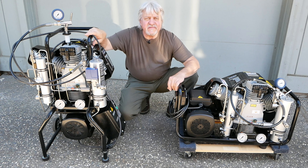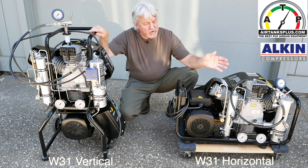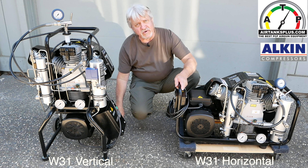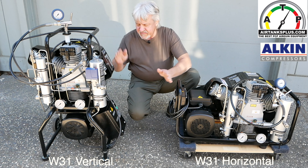Hi, I'm Gene with AirTanks Plus. I want to show you the Alcon W31 vertical and the horizontal. You can see that this one's much higher, but it's very maneuverable. It's got wheels on the back — you can maneuver this around your shop or in your garage. We like this machine a lot. It has a smaller footprint.